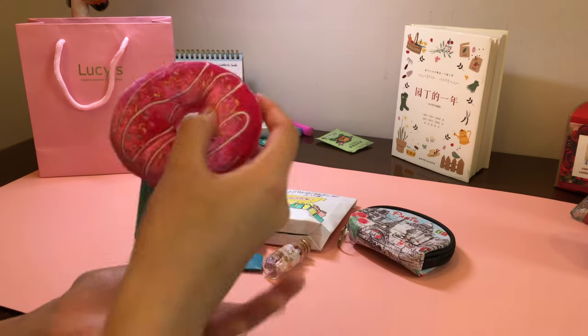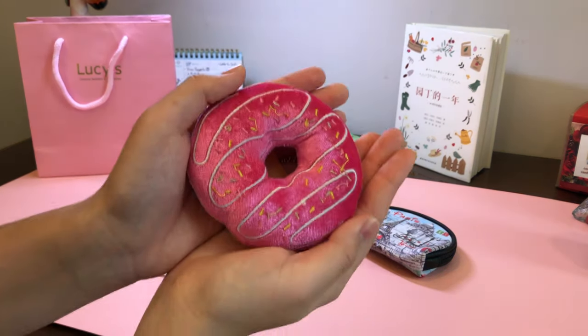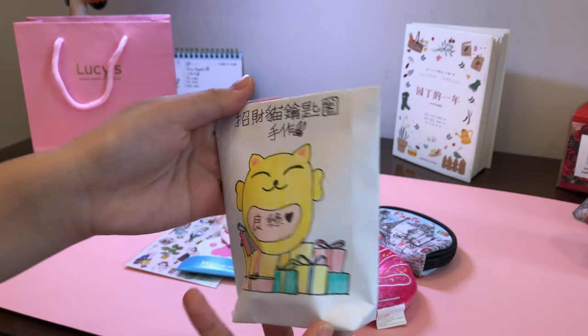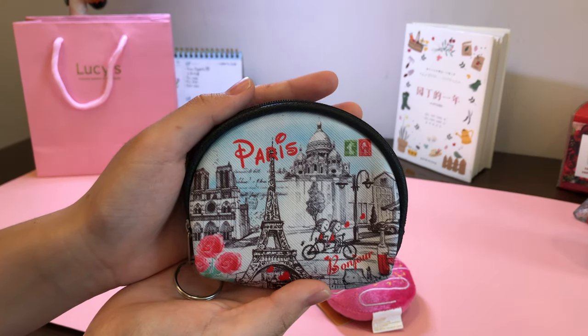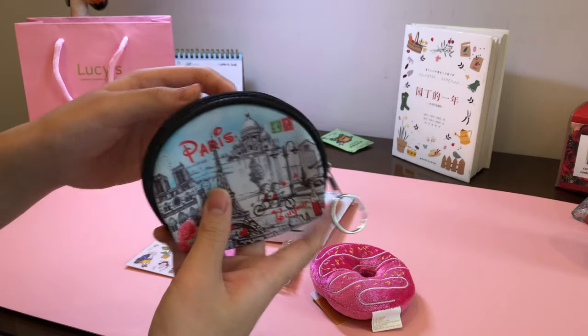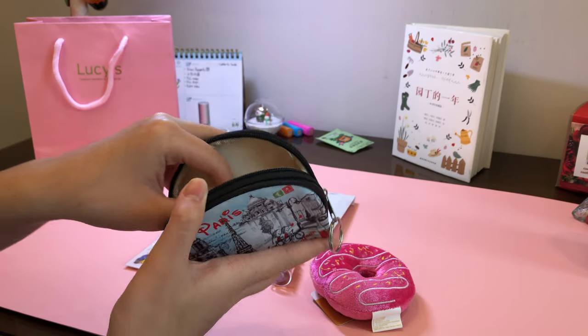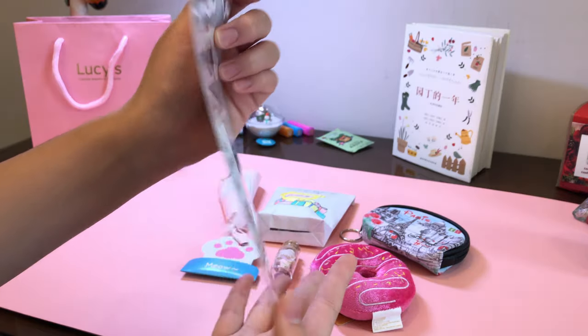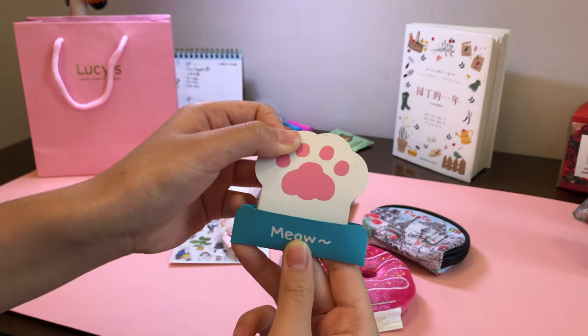Here's what's going into the gift bag: a donut keychain, a jar of stars, beautiful dried flowers, a DIY kit, this Paris Queen purse which I found a little motivating a while back, a sticker, and a card.